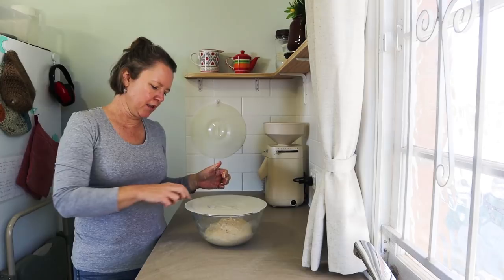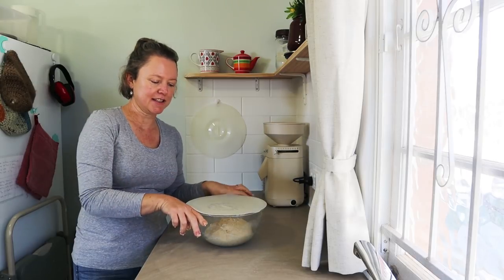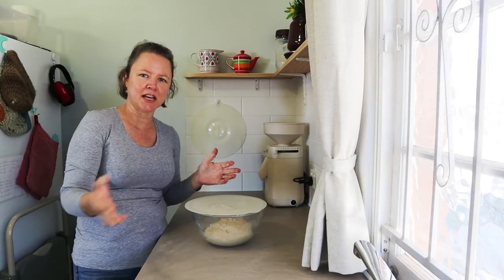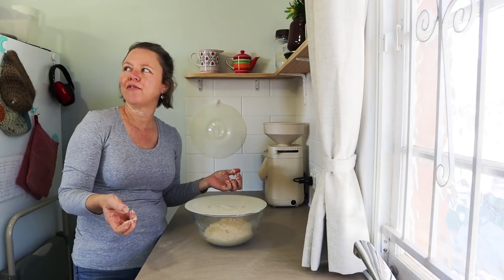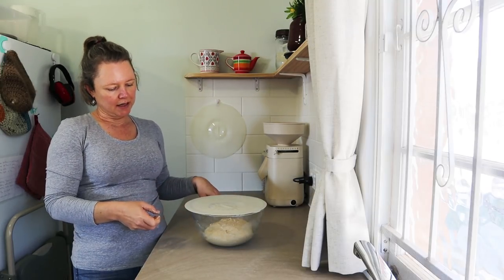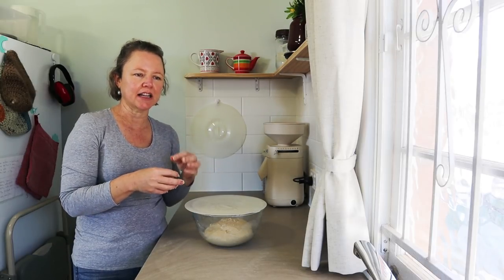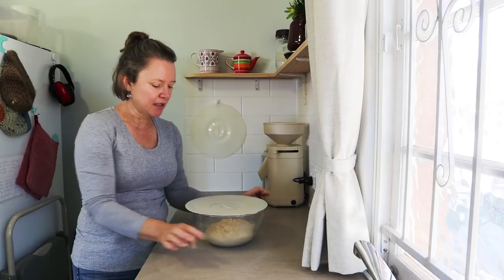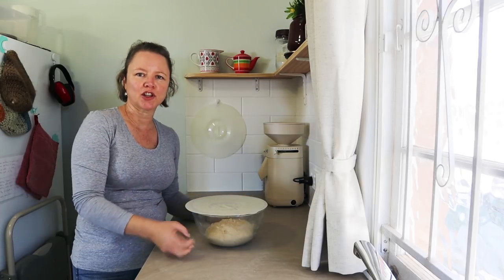We're going to let it rest for about 10 to 15 minutes and then start the stretching and folding. I'll stretch and fold the dough throughout the bulk fermentation — today, depending on the weather, that might be five hours or eight hours. This will develop a beautiful texture and structure in the dough, making it lovely and elastic with a nice open crumb. Every half hour I'll come back and stretch and fold.